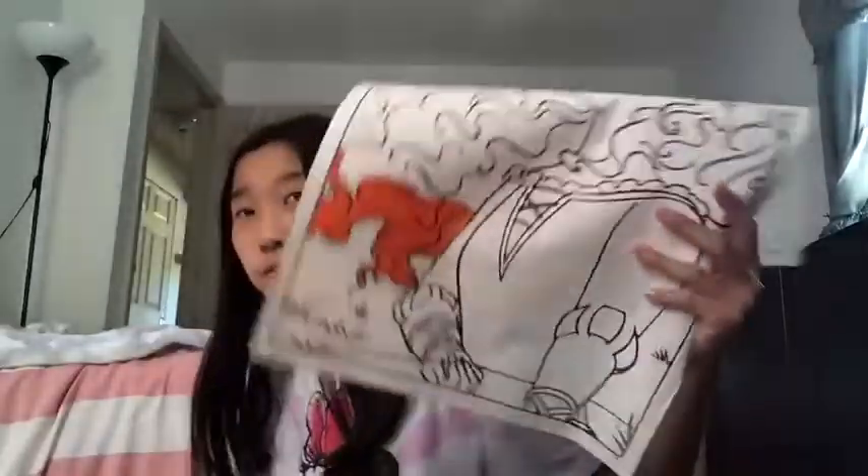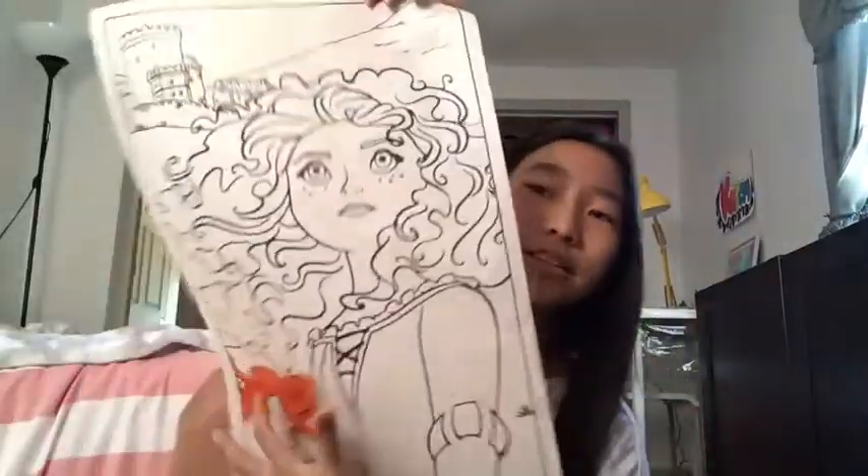Welcome back to my channel! Today we are going to be coloring the Smart Merda. I just started because I forgot to record it, so there will be cuts in this video because this is going to take a while. While I'm coloring this, make sure to like, subscribe, and turn on the notification bell so you can get notified every time I post. For my supplies, I'm using three boxes of crayons and a bucket full of markers and pens.